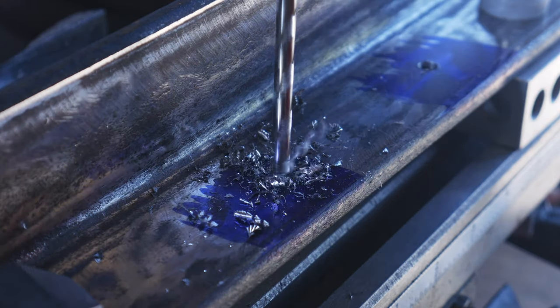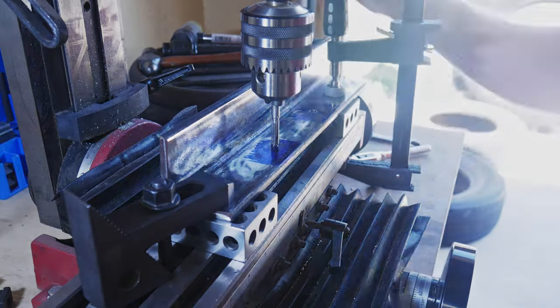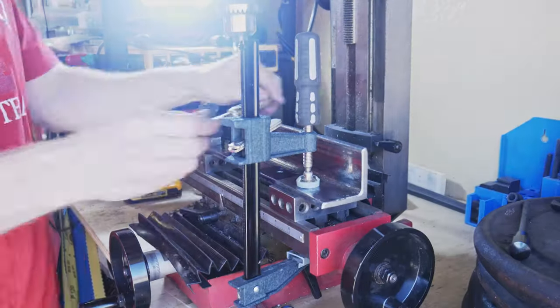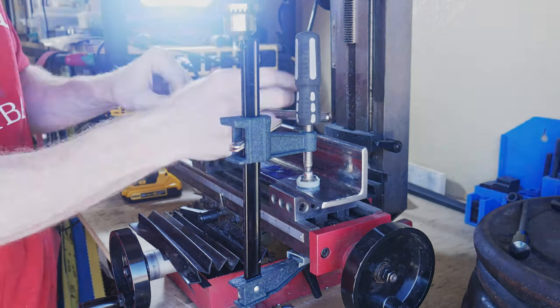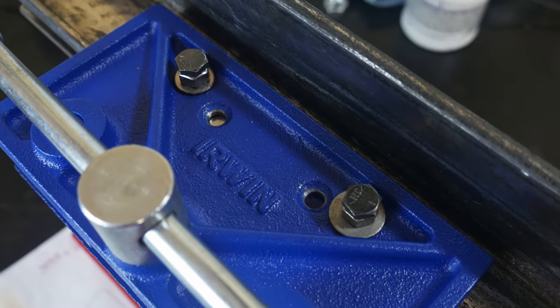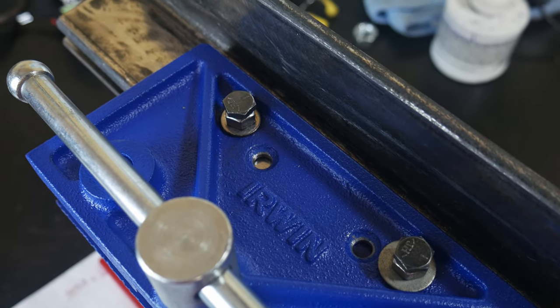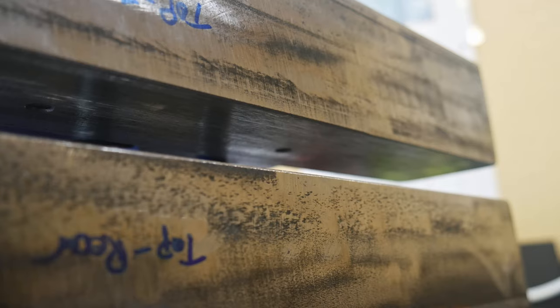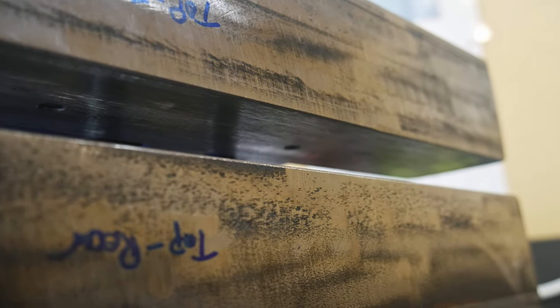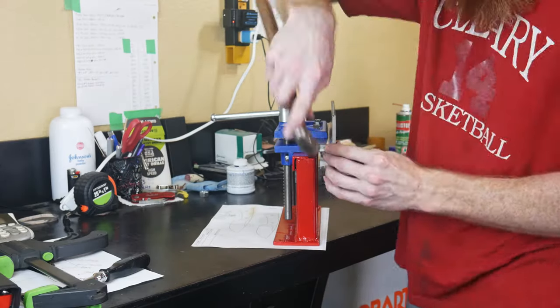Once we have both of the holes drilled and tapped on our top straightening plate, I will test fit them onto the vise. I'm utilizing the quarter-20 fasteners, but I'm also putting some nuts on those fasteners to act as washers or spacers since my bolts are too long. As you can see, I don't have any protrusion with those bolts by utilizing those spacers.